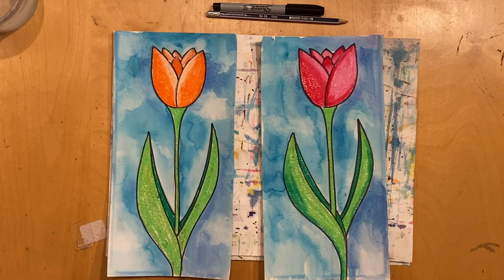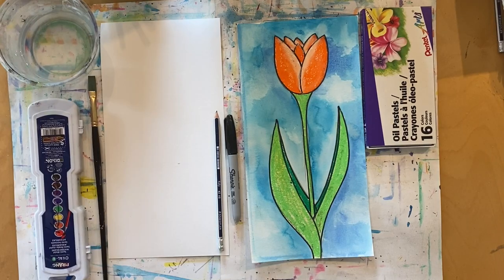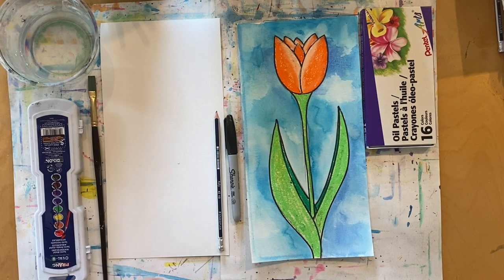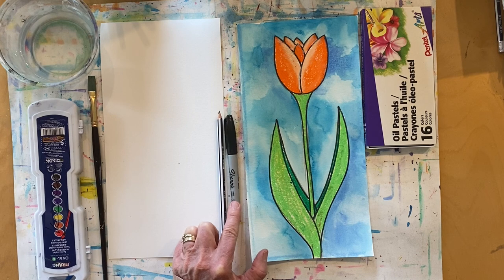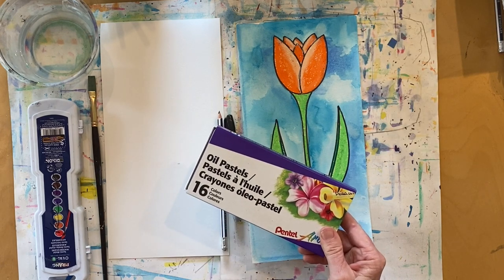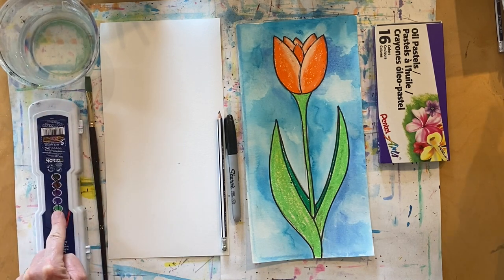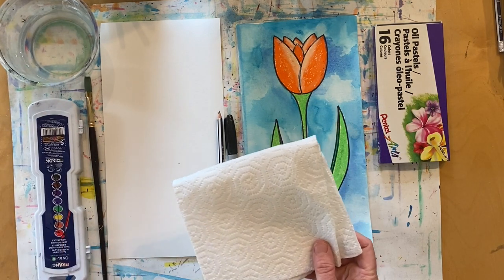These are some examples of the spring tulips we're going to create today. Now let me tell you the art supplies you will need. First, set up your workspace and put down an art mat or a paper towel. You're going to need paper that is 6 inches by 12 inches, heavy enough to apply watercolor to. You'll also need a pencil with an eraser, a black Sharpie marker, oil pastels or crayons, your brush, a cup filled with water, your watercolor set, and some extra paper towels.